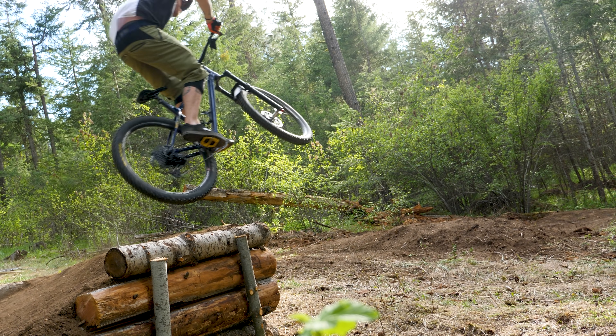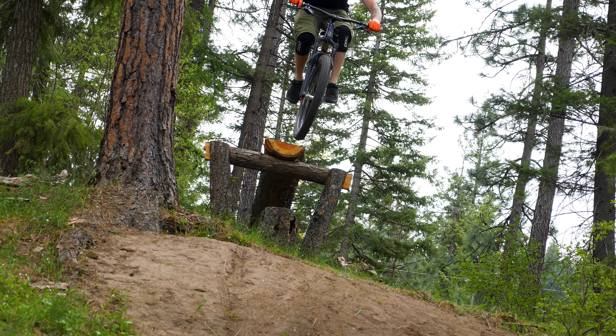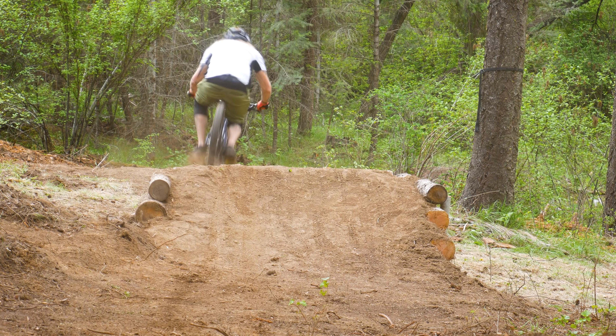This mini road gap turned out super awesome. Not only is it a really fun addition to the trail, but it turns what used to be two separate features into one trail that lasts a little over 30 seconds.